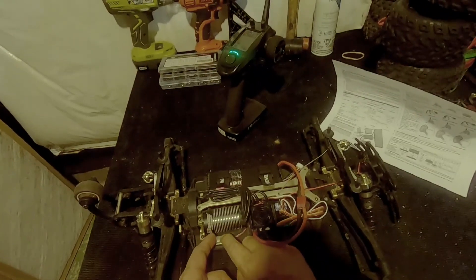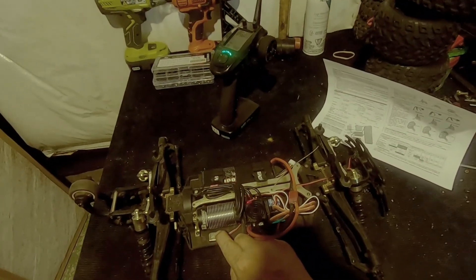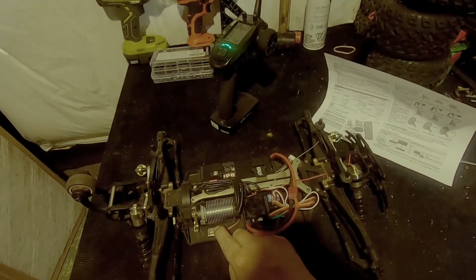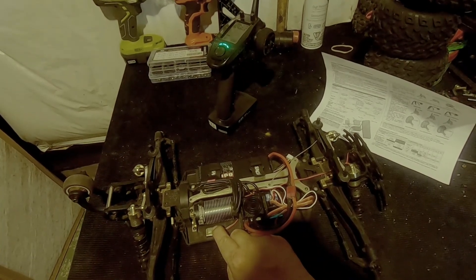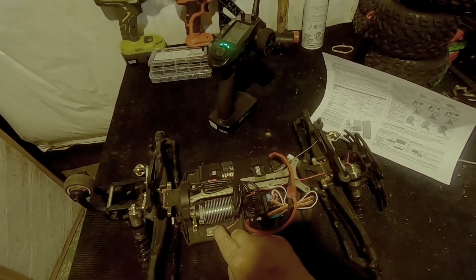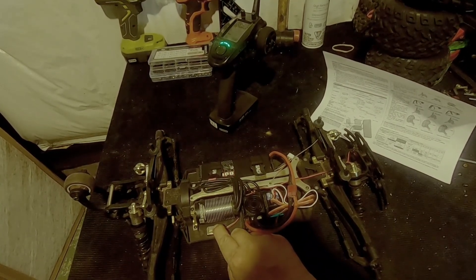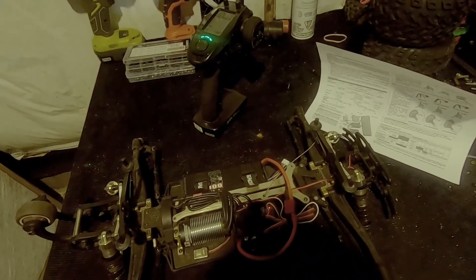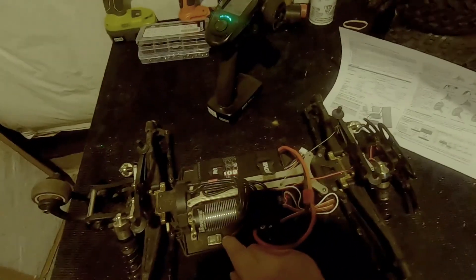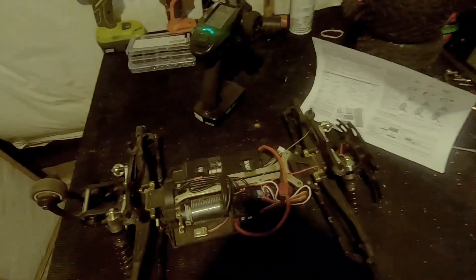I'm going to hold it down again and turn it on and wait for five green beeps. Now that's set to two red — I want to change it up to 75%, which is three red flashes, so I'm just going to hit the set button once. It's set to 75%. I'm going to shut it off now.